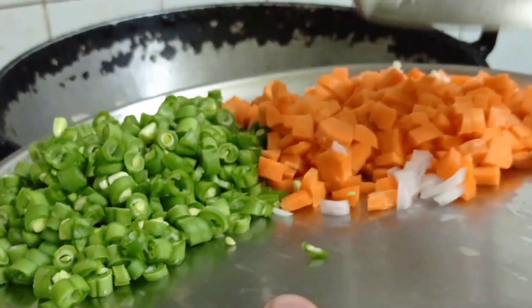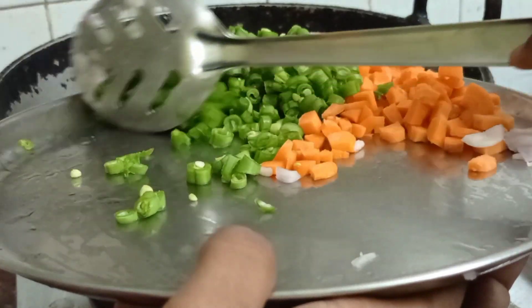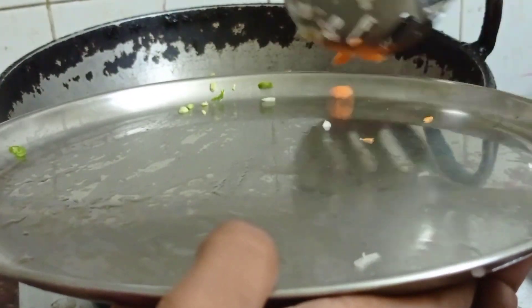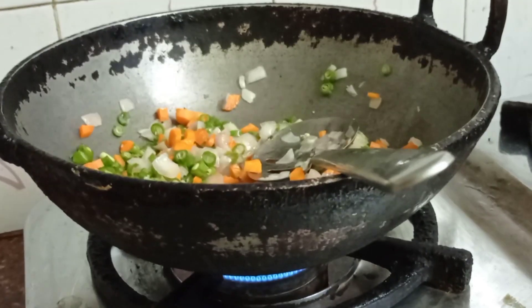We will add vegetables — carrots and beans. We will mix them together.